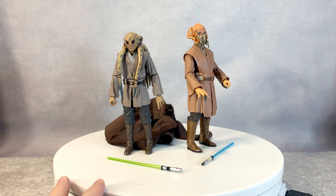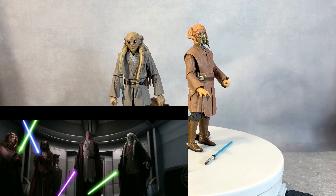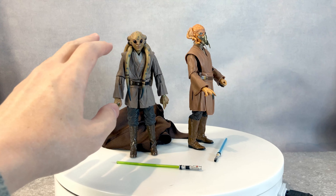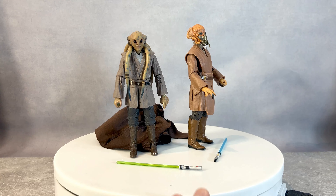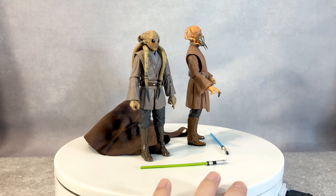One thing I just recognized is that Kit Fisto seemed to be super, super small compared to Plo Koon. I don't know if that's right — I thought he was supposed to be quite big, quite tall, but from looking at it, he looked very tiny.